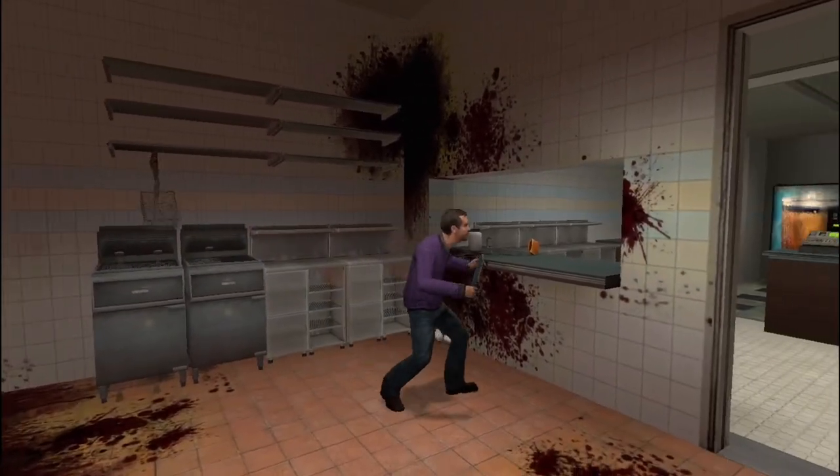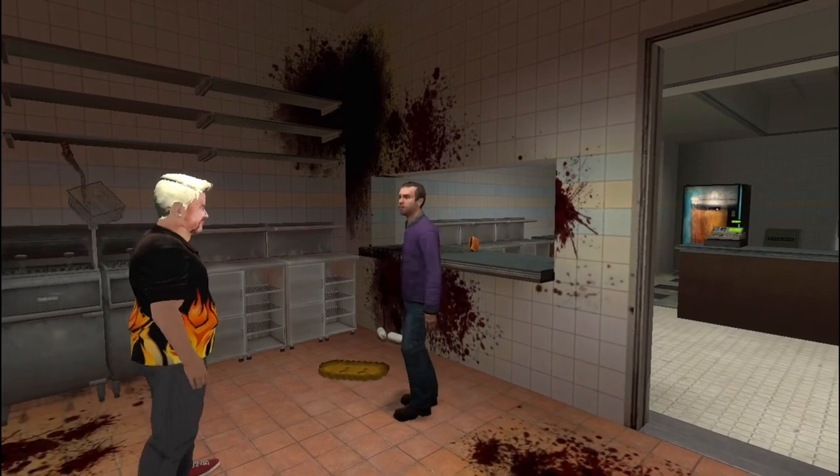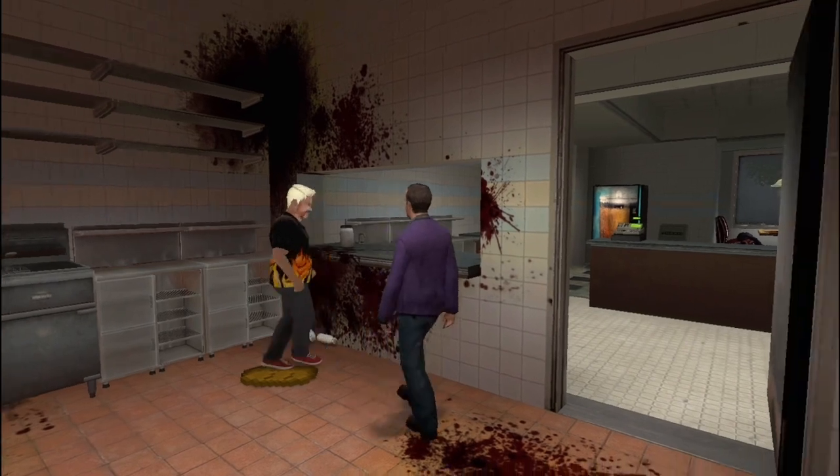It keeps the customers coming back. Order up! I'm sorry — did I just hear you say order up? Did you make — you made actual food — what is wrong?